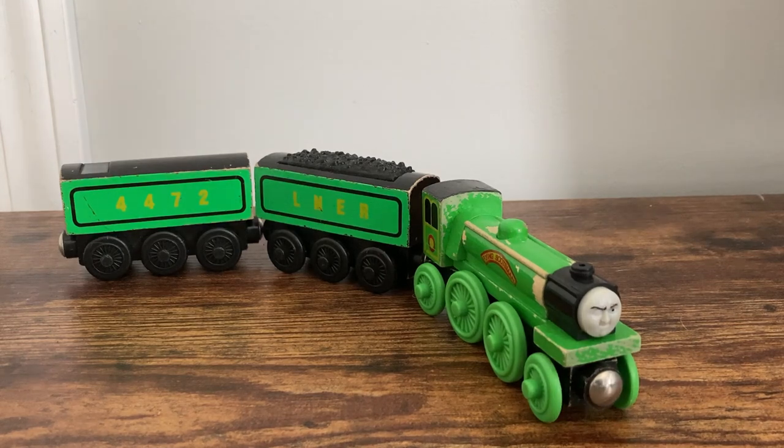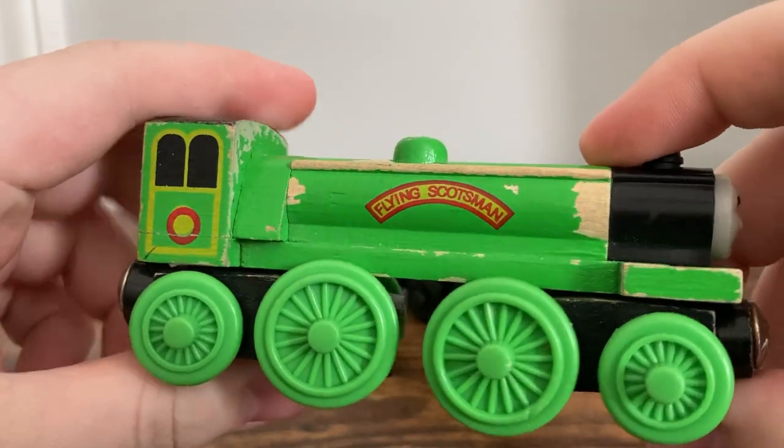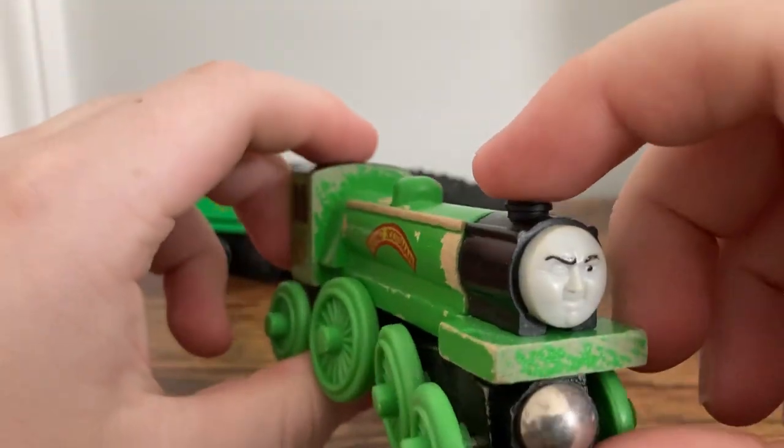Here I have the first rendition of the Flying Scotsman, this model specifically being released from 1999 up until discontinuation in 2002. With a more up-close look, the Flying Scotsman has a very unique build.